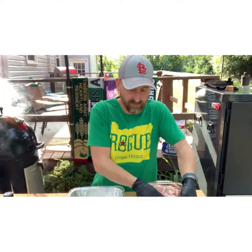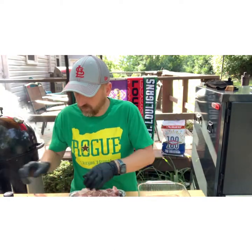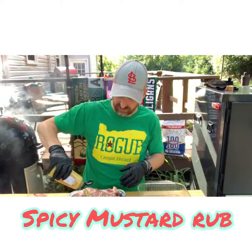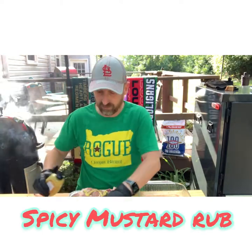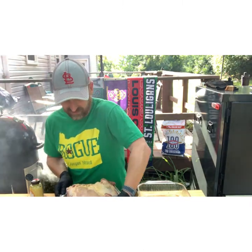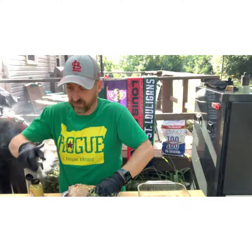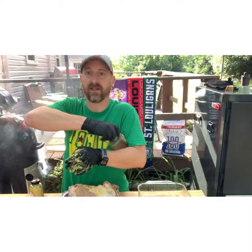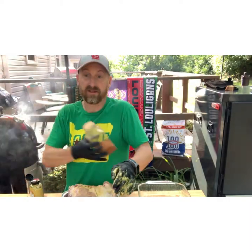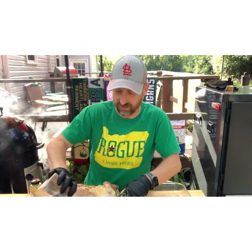So we've got my pork butts here and I've got my mustard. I'm really just going to give them a good coating of that mustard — top, bottom, all the grooves, all the sides. Then I'm ready to give it a good coating of the rub. That mustard's great because it'll help that rub to stick to it.